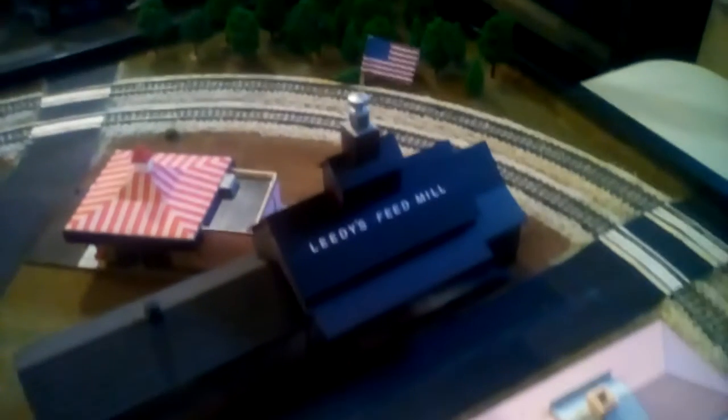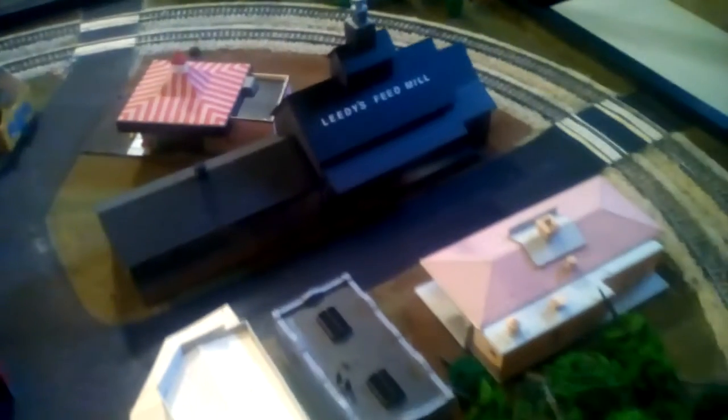My little downtown area — eventually I'm probably going to add streetlights and go completely hog wild making this layout look really nice, because it'll be going to every train show that I can. There are some trees and a little half-wooded area back there, with one more tree to install.